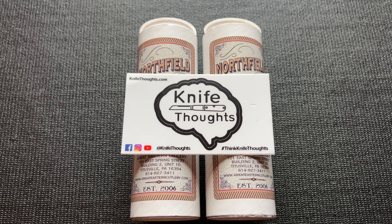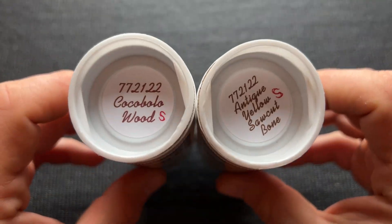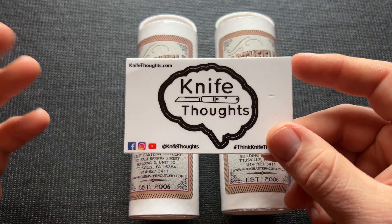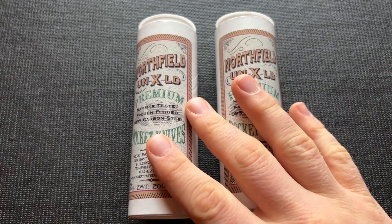This knife thoughts video is going to be on these knives — the Gradation Cutlery Northfield number 77 Yankee Barlows. If you enjoy videos on knives like these and just knives in general, make sure you click the bell and select all so you know when I post new videos.